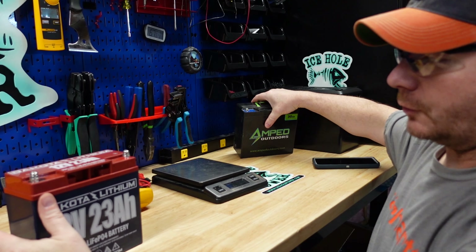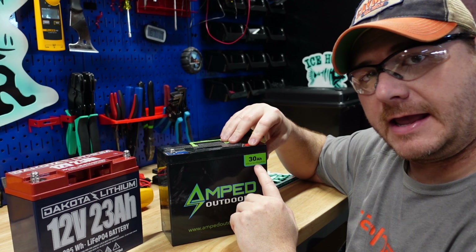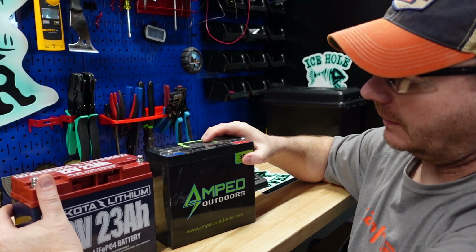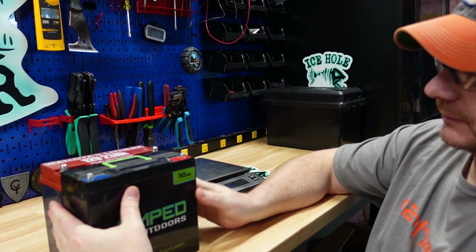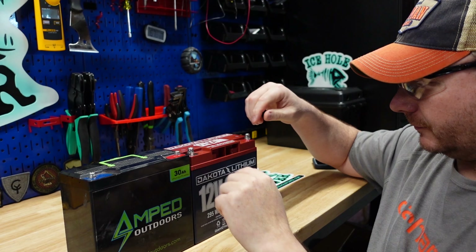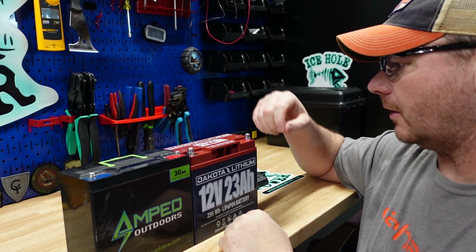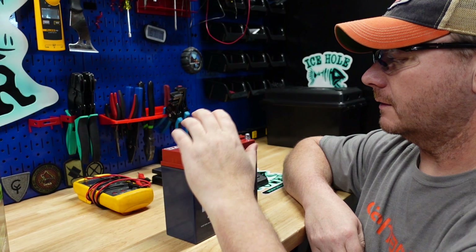It says right here on the Amazon listing: all of our batteries contain a battery management system, or BMS. That BMS handles cell balancing, low voltage cutoff, high voltage cutoff, short circuit protection, and high temperature protection for increased performance and battery life. So we're going to test a few of those things.